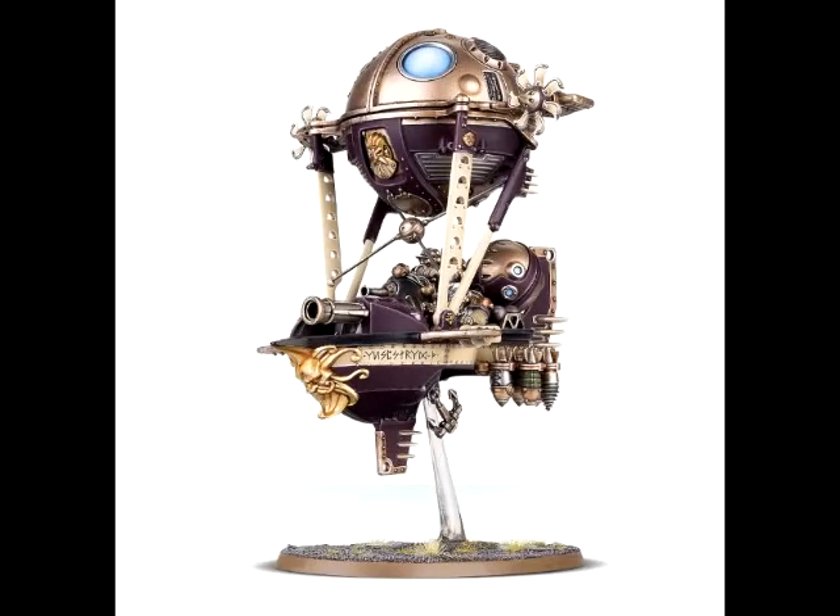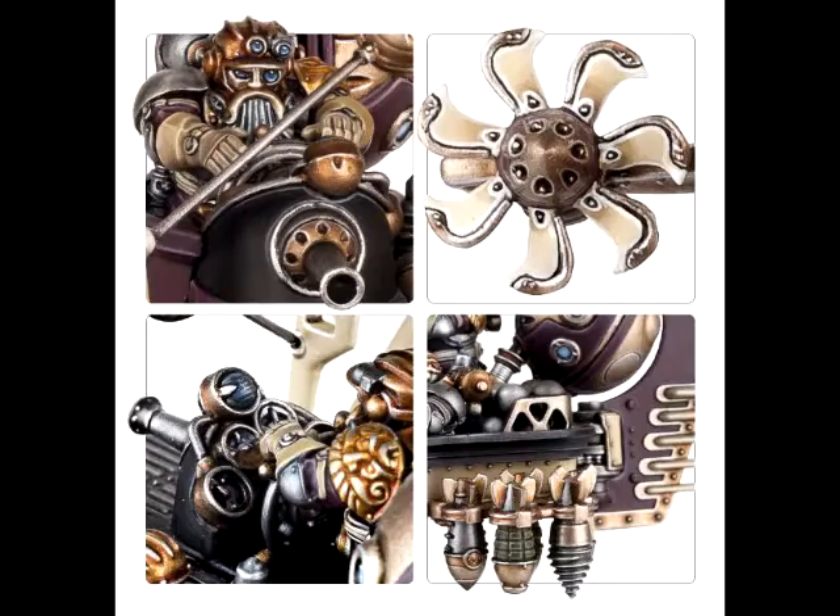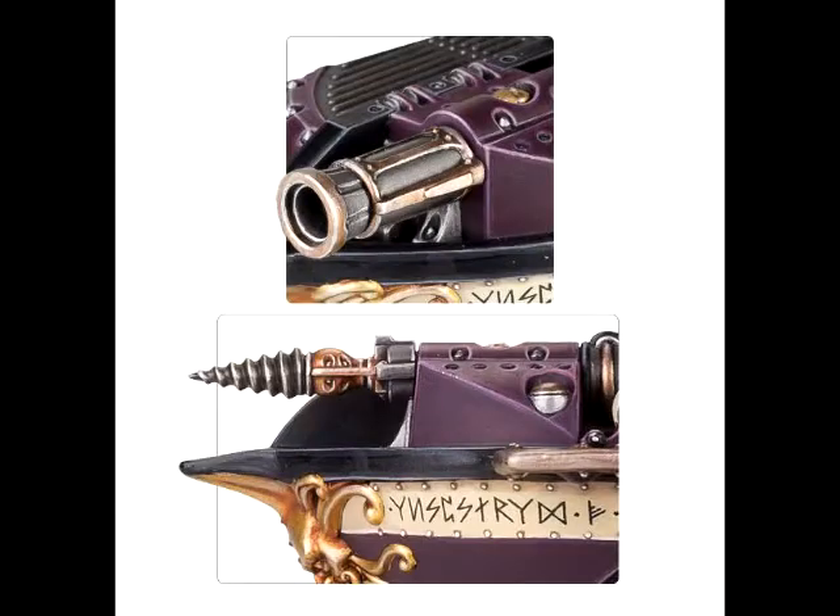I have to start this whole thing off wondering why these two kits are called Grunstock instead of Arconaut Thunderers and the Arconaut Gun Hauler. Are they going to be changing the nomenclature for the other stuff as well? I don't know. Maybe it's a different faction within this Kharadron Overlord stuff. I do find it odd that both of today's offerings are under the name Grunstock as opposed to Arconaut like last week. Anyway, I suppose it doesn't matter.